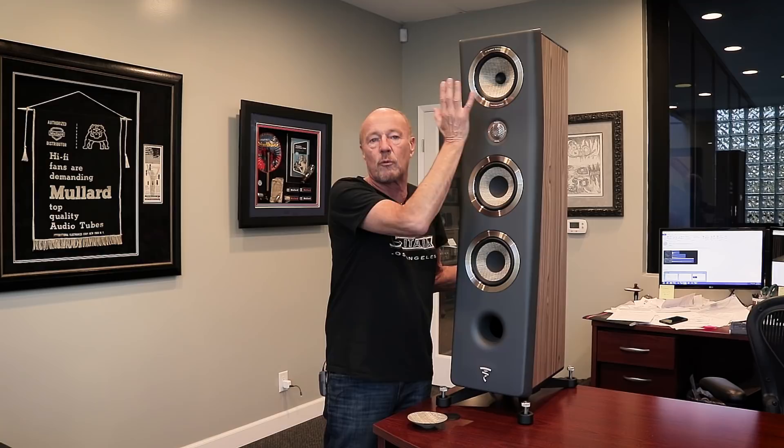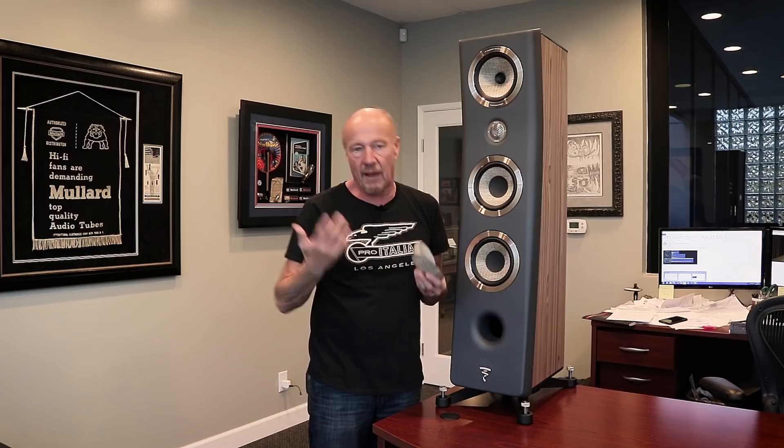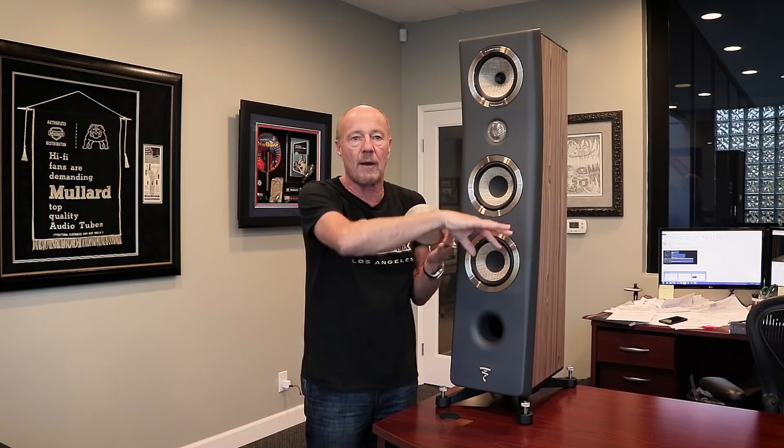Then we go on to the other drivers. This is Flax. Focal is famous for bringing Kevlar drivers to the market many years ago when they were making car drivers. When you buy a speaker from Company B, Company B is buying drivers from companies like Focal — so the driver company makes their profit margin before the assembler ever sees them. Focal does everything in-house. The drivers are made by Focal. The cabinets are made by Focal. That's why you get so much more for your money.